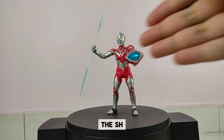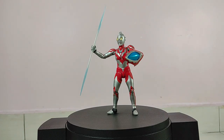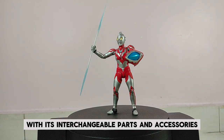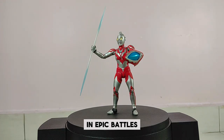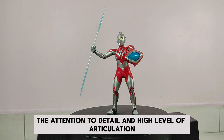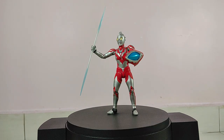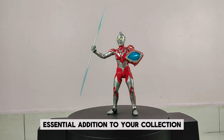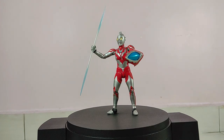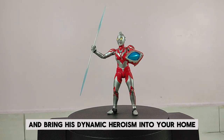The S.H. Figuarts Ultraman Ribbit figure captures these unique aspects perfectly. With its interchangeable parts and accessories, fans can recreate Ultraman Ribbit's various forms and epic battles. The attention to detail and high level of articulation make this figure a must-have for any Ultraman enthusiast. For fans of Ultraman, the S.H. Figuarts Ultraman Ribbit figure is an essential addition to your collection. Celebrate the legacy of Ultraman Ribbit and bring his dynamic heroism into your home.